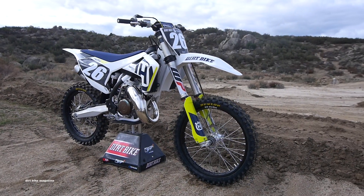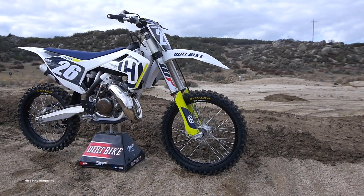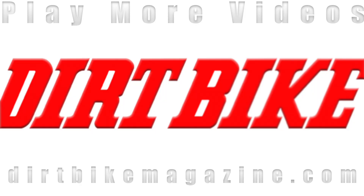For the complete test on the Husky TC125 and for the latest off-road industry news, head over to DirtBikeMagazine.com. Want to see more two-stroke videos? Check these out, and don't forget to hit that subscribe button.